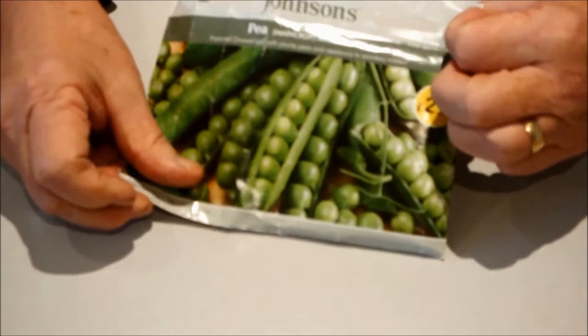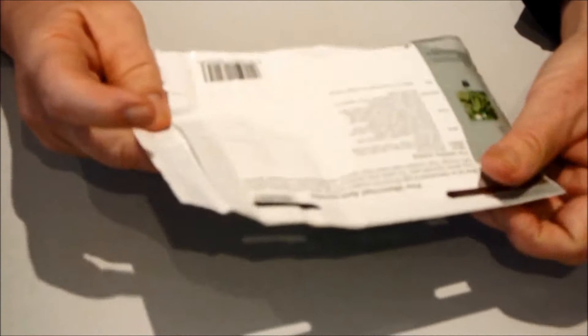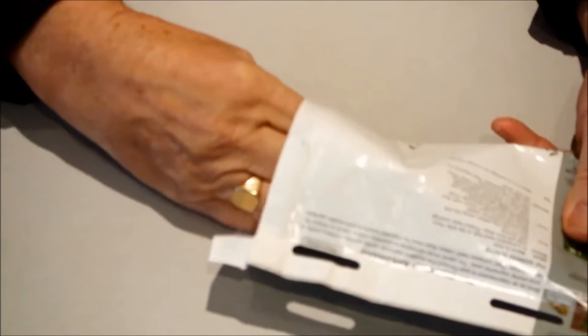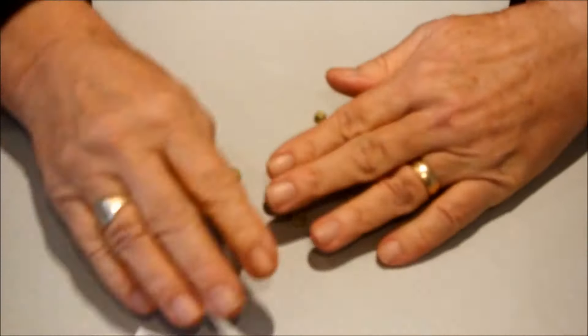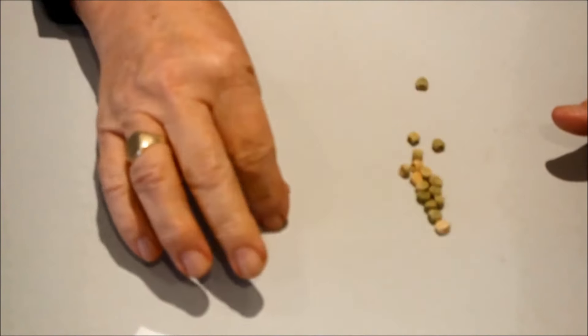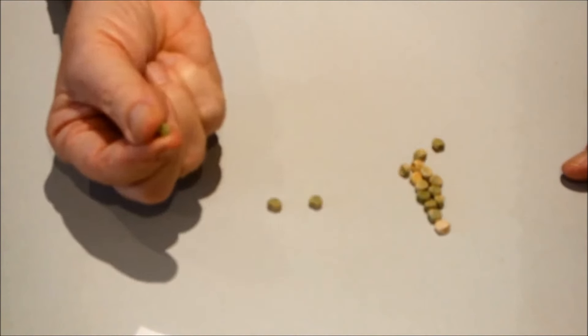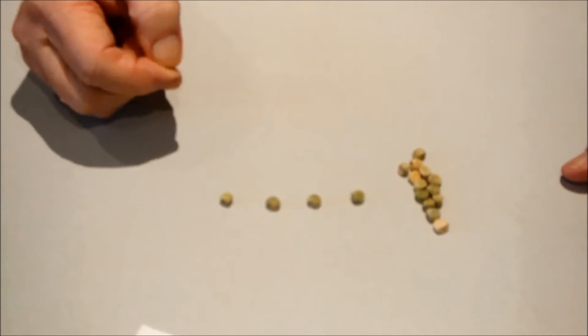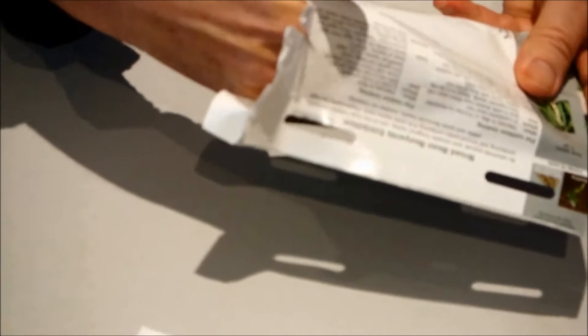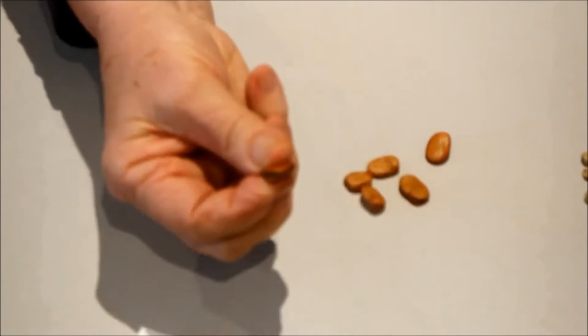Well that's got to be an issue if you're trying to sow some seeds. Let me just show you this. Peas. Pick those up easy enough - one at a time, no problem. Broad beans are even bigger still, so they'll provide even less of a problem. Easily picked up one at a time.